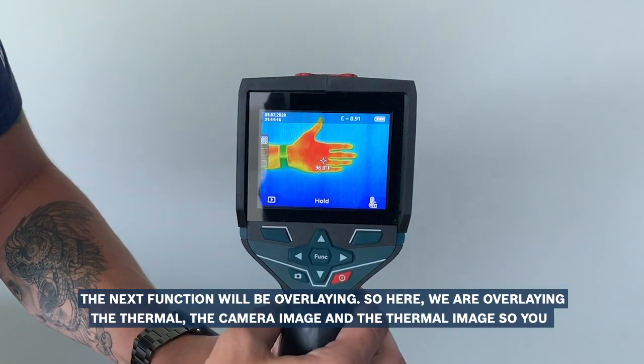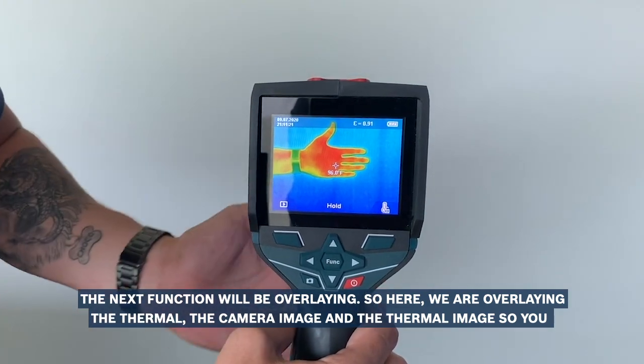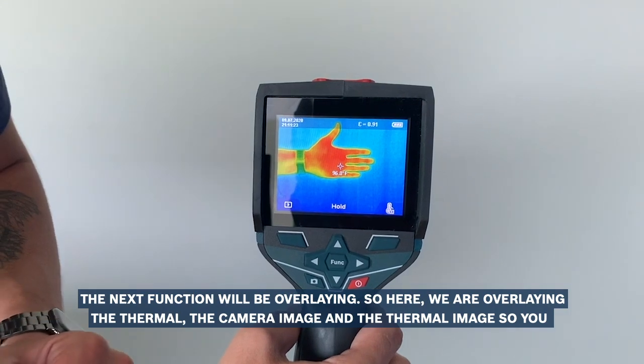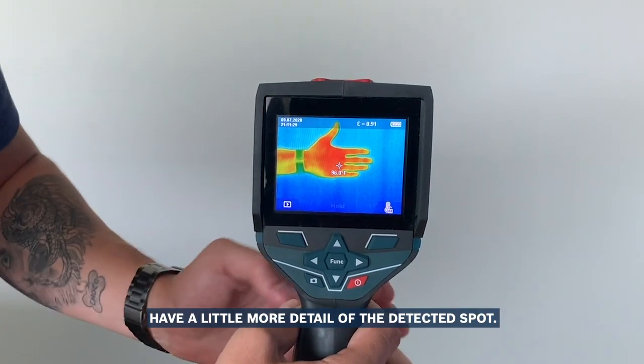The next function will be overlaying. So here we are overlaying the thermal and the camera image together, so you have a little bit more detail of the detected spot.